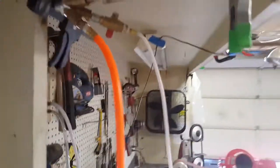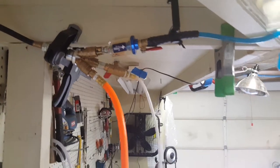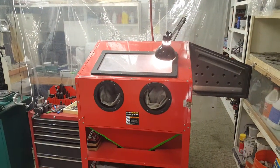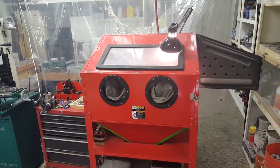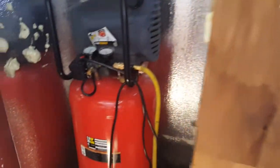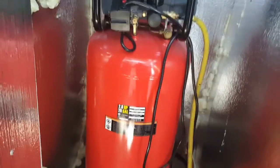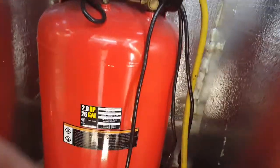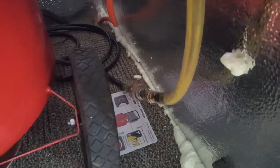I just have this little cheap Harbor Freight oil-water separator here. I had another one on the air compressor, which I'll show you in a minute. I even had a third one on there but I wasn't getting enough pressure because of it, so I took that off and pressure increased. The air compressor is outside in this little shed I built — it's a 26-gallon Central Pneumatic, another Harbor Freight thing. There's the other oil-water separator — the cheap one.